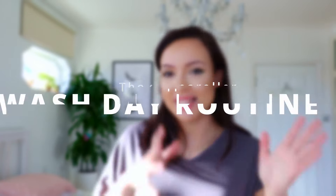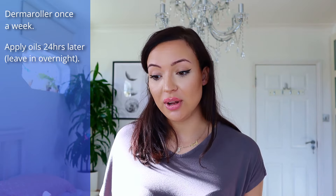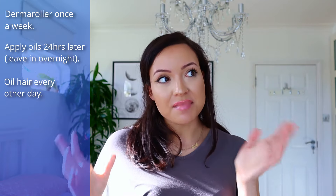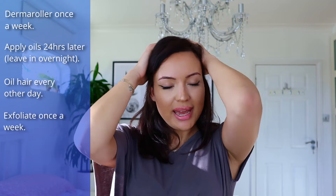Here's a summary of my wash day routine incorporating the derma roller. Once a week: derma rolling. Then a few hours later — or the next day — put the oil in and leave it in overnight. I sometimes leave it in for two days, but normally I wash it out in the morning. I also like to oil my hair every other day, or every day if I can. For washing, use a sulfate-free gentle shampoo — the idea that washing causes more hair loss is a myth, especially when you're replenishing with oils. Exfoliate once a week, two to three days after derma rolling. Use the soft bristle brush for any excess buildup, and do scalp massages at least every other day.